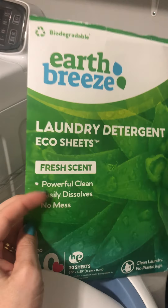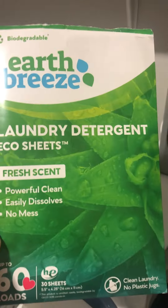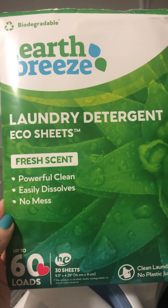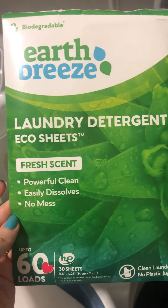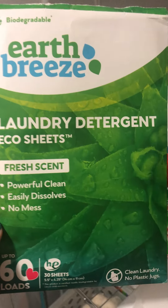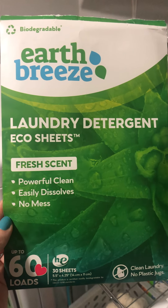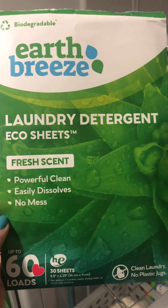Launder as you normally would. These have gotten every stain out that I can think of so far. I have not had any issues with the actual cleaning power of the Earth Breeze laundry detergent sheets — they've been great, and they are saving a ton of space in my laundry room.